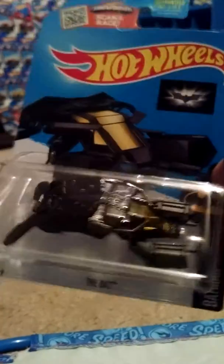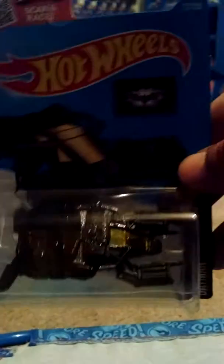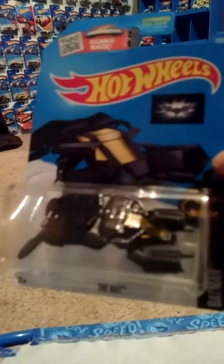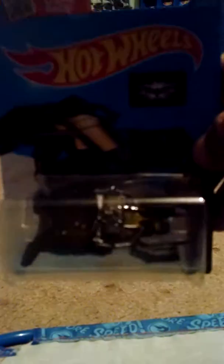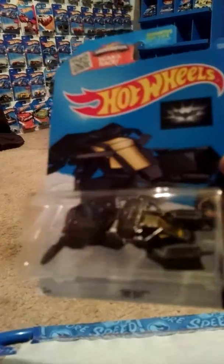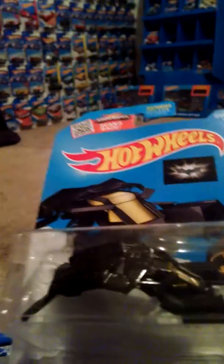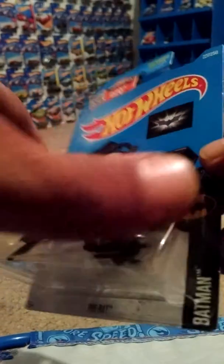Hi YouTube, Ben Green here with Hot Wheels. I just wanted to show you the Bat. This is a 2016 Batman series. I've got one already but I've never opened one. I haven't really seen one around open, so let's crack this bad boy up and see what we've got — what it's all about.